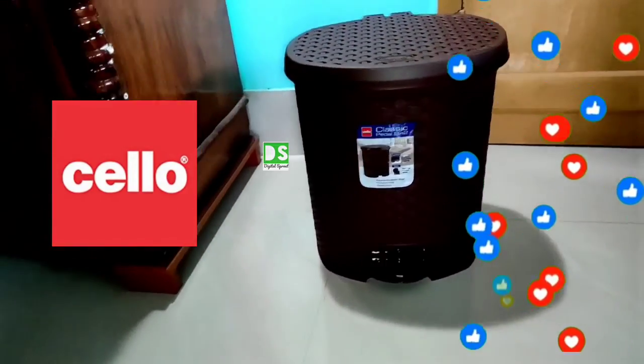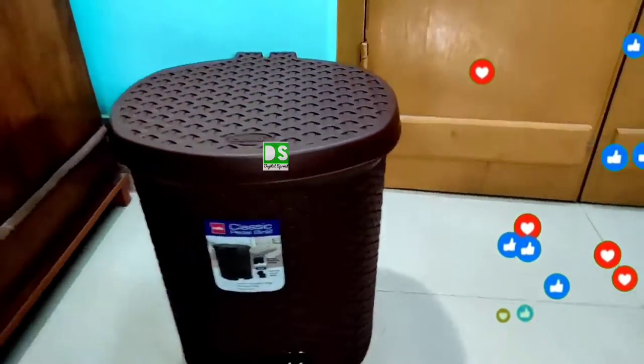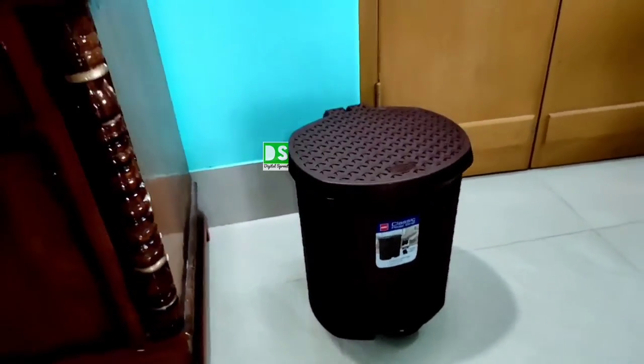Keep it in your home or office and ensure no litter around you — spaces will be super clean. It's a branded product from Cello, price is also reasonable, and it is a must-have product for the home. Just go for it without any hesitation.